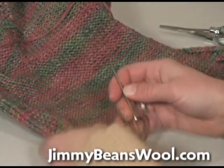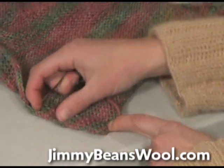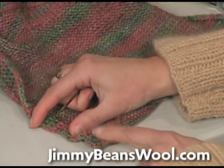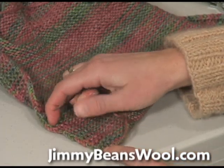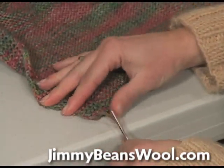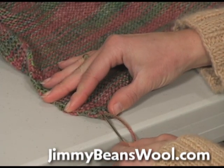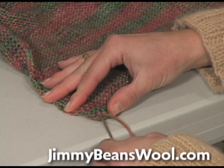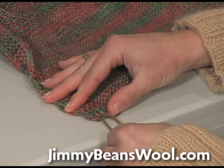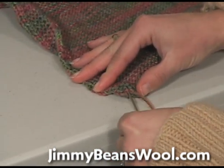I thread the yarn through the needle and then I'm on the wrong side of the garment — this is garter stitch on both sides, just so you know. I try to stay relatively close to the edge and I just go through the stitches — not so far through that you can see it from the front, but only just halfway through with my needle.